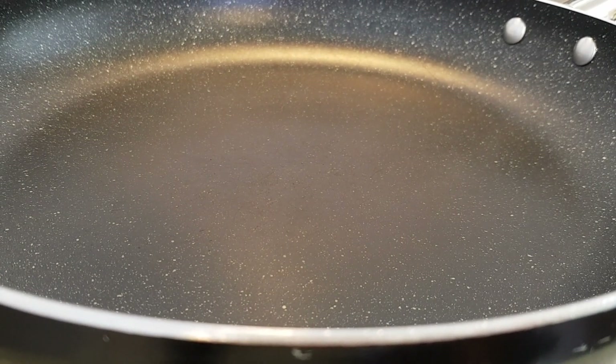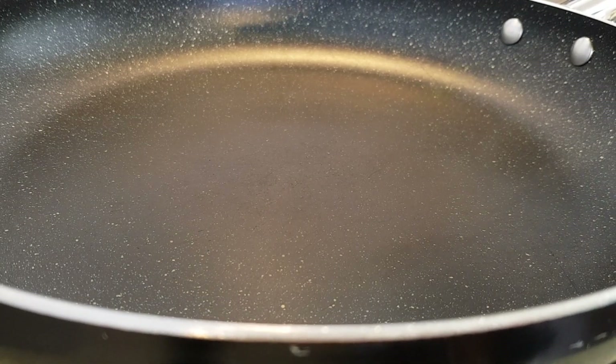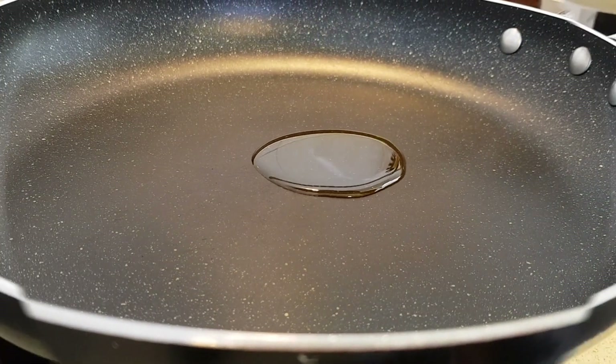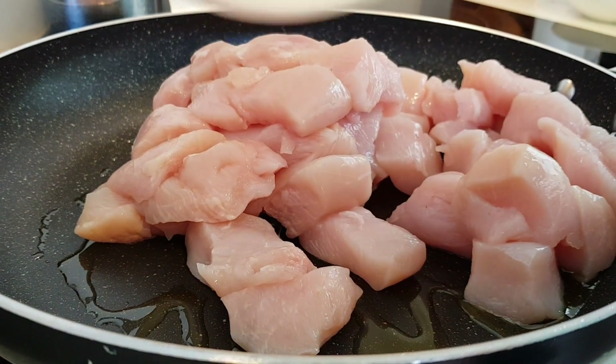I've got a large frying pan heating up on medium high, and I'm going to add my tablespoon of oil. Now that that's hot, we're going to add the chicken and fry that for about 5 minutes.